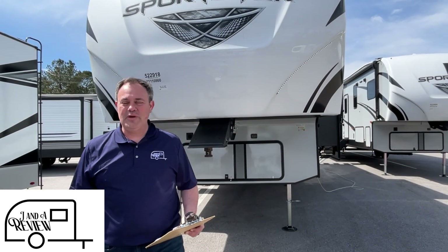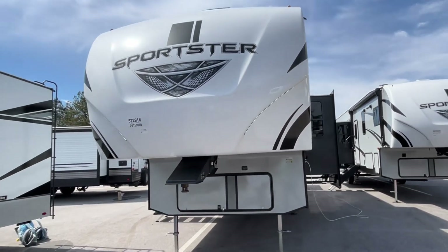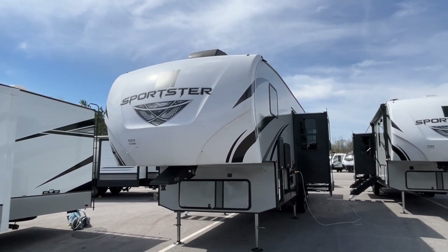Hey everybody, JNA Review, and today we're at Triple H RVs here in Haleyville, Alabama. Go ahead and subscribe, follow along with us, and give us that thumbs up. Today we're excited to give you a look at this 2023 KZ Sportster toy hauler, model number 311TH10. The length on this Sportster is 34 feet, the dry weight is 8,810, and the hitch weight is 1,600.